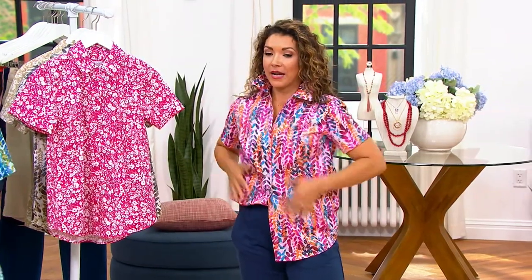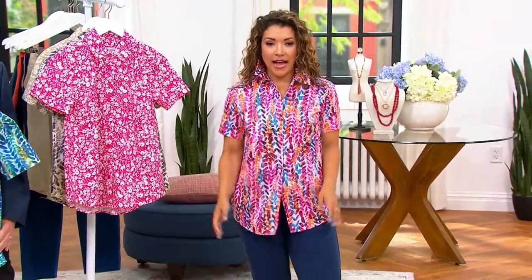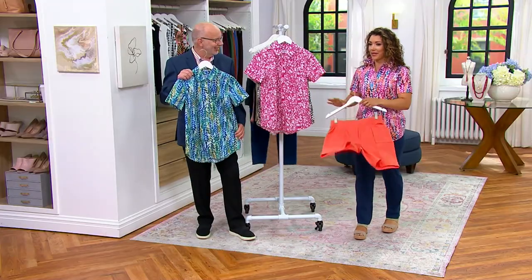Look how cute — you could pop the collar! I did a little front tuck; you don't have to. It looks really cute. I have it on with the pant, but you know what I'd really do...